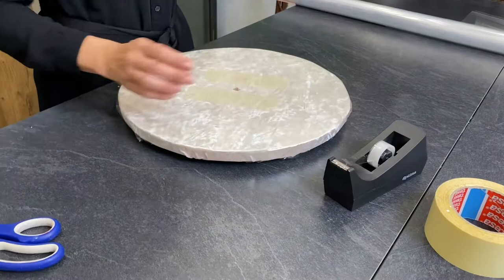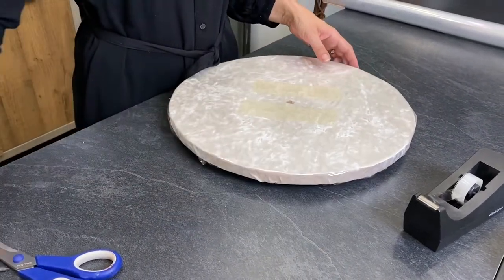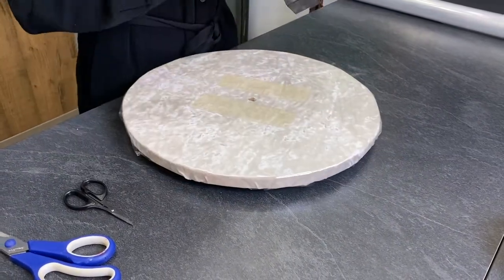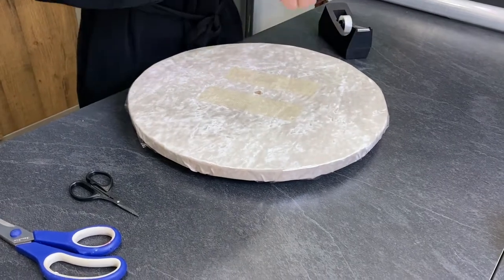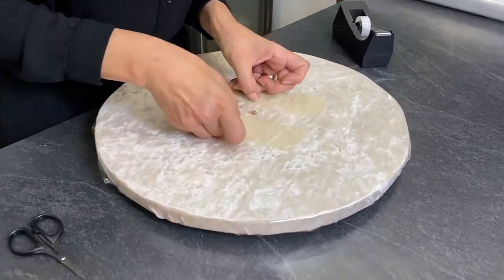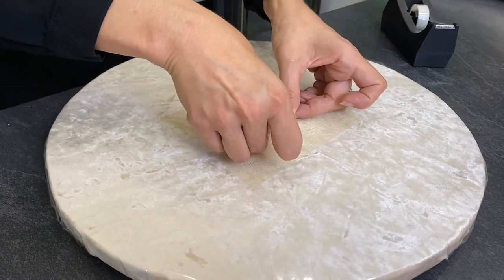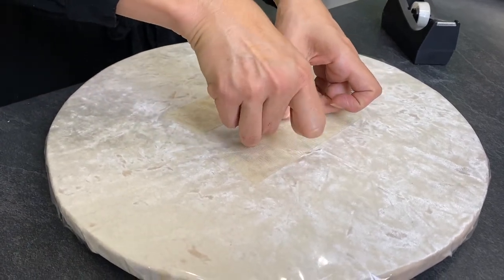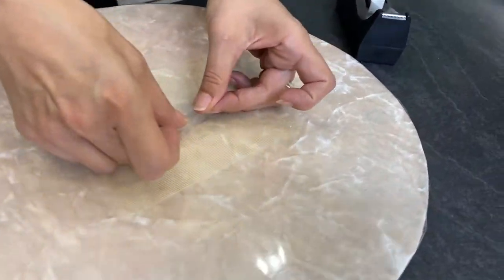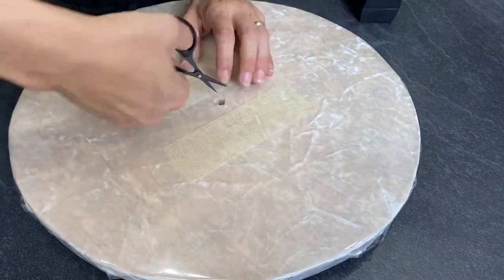So this is my board. All I have to do now is cut a hole out of this cellophane sheet. It tends to tear on the edges where you cut it, so it's better to use a little bit of sticky tape on the edge of this hole first, and then you can cut off safely.